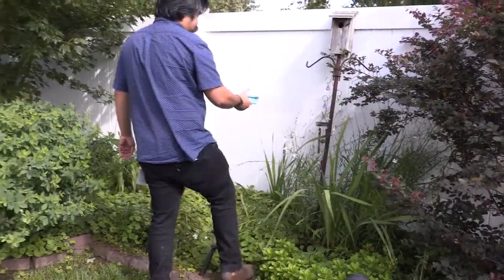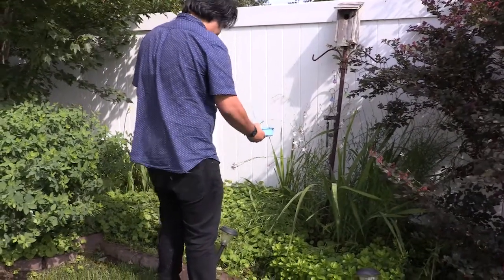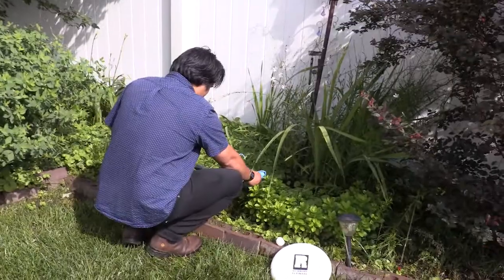Found some water in this bird feeder, so we're probably going to try to dump that out — mosquitoes could breed there possibly.